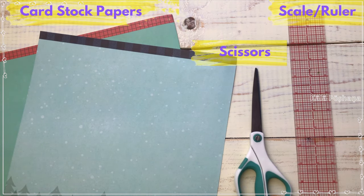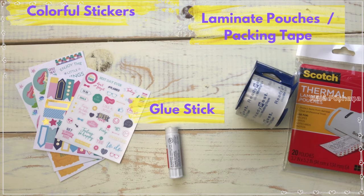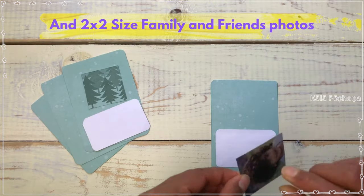To make these fun cards you need some colorful papers available at home, scissors, ruler, stickers to decorate the cards, glue, laminating sheets or packaging tapes, and 2x2 pictures of family and friends.